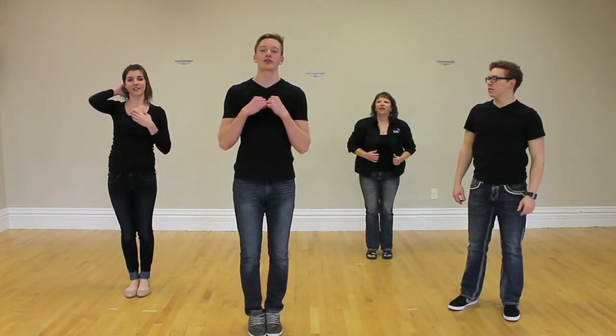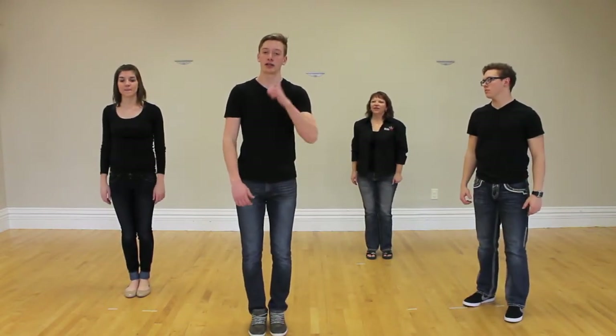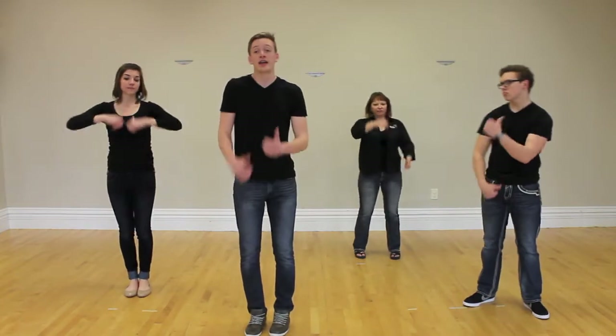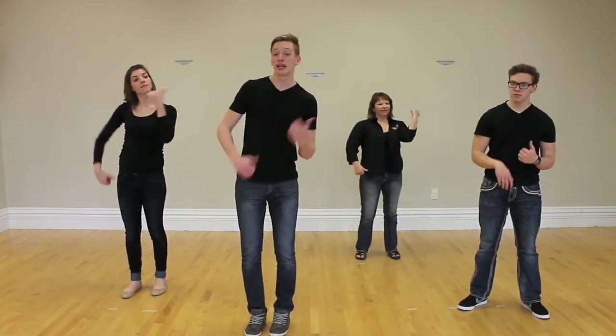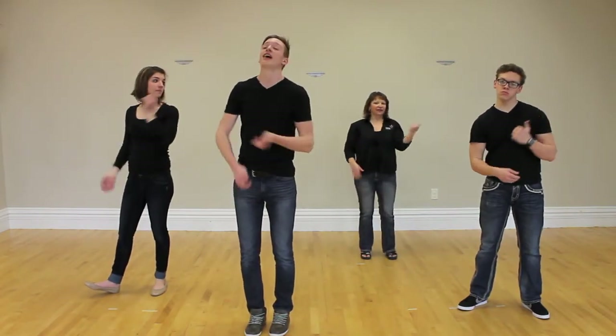And then the next verse is 'Before I split, I chill.' We're going to do it like a hitchhike or something. So 'Before I split, split, split, I chill. Before I split, split, split, I chill. Before I split, I chill.'